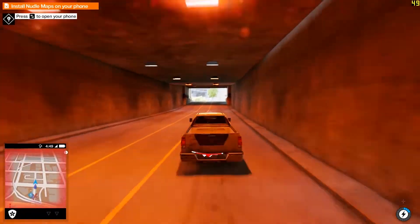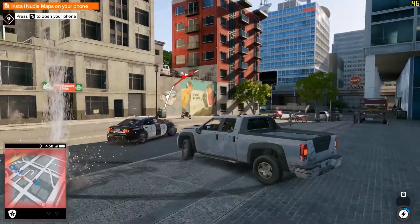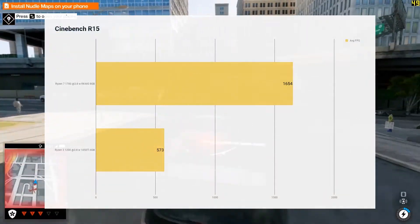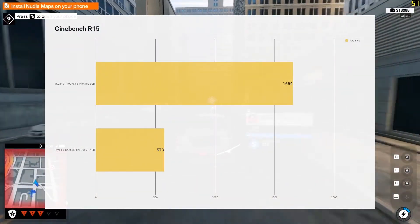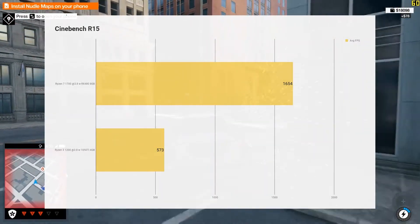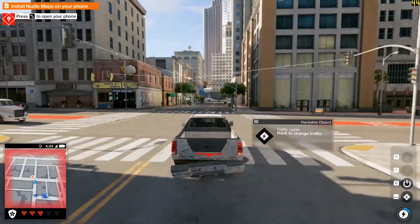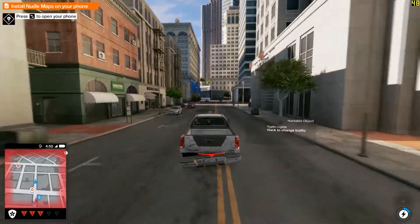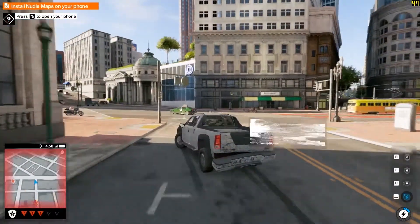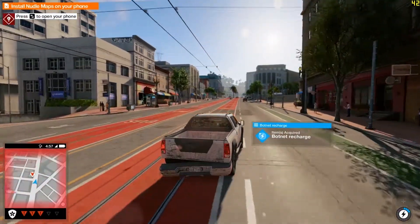Next we move to Cinebench R15, and this comparison is completely and utterly unfair on the Ryzen 3. Ryzen 7 crushes it — but this is a multi-threaded test and no 4-core is ever going to stand up to an 8-core 16-thread CPU. That 573 score is pretty good though. You'll see most i3s getting around that and some i5s will also be around that mark, so it's a pretty respectable multi-core score. Overall I'm pretty happy with that for a budget entry-level system.